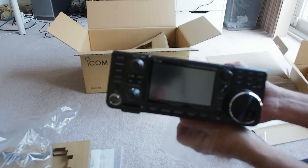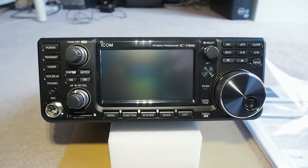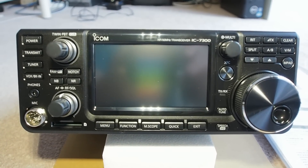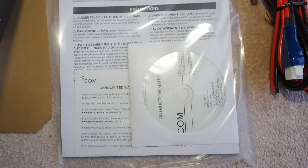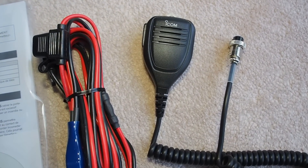It got out of focus a few times during the unboxing, so let us have a close-up view with proper focus. This is the radio, looking absolutely stunning. Manual on print and disc, and power cable and microphone. Thanks for watching. Bye.